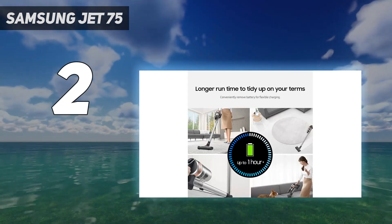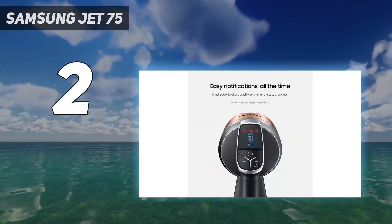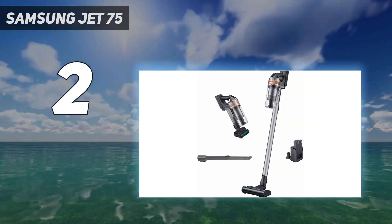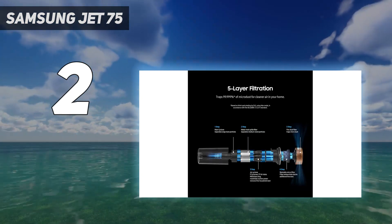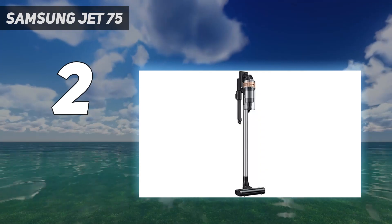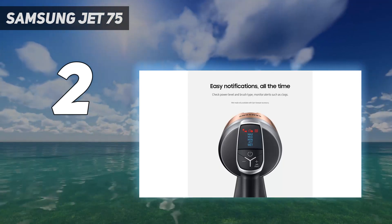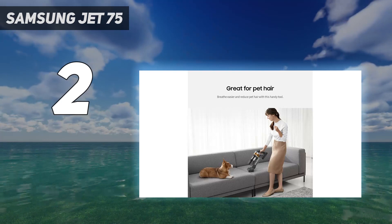Unlike the Dyson, this vacuum is also fully compatible with a self-emptying base station, which sucks debris from the vacuum's dustbin into a disposable dirtbag inside. That said, this accessory is rather expensive, and buying it with the vacuum pushes it into a higher price bracket, similar to the more feature-packed Dyson. The PET variant of the Jet 75 comes with a miniature turbo brush for cleaning fabric surfaces, though it's worth noting this attachment is a little bulky and can miss really short strands of hair.